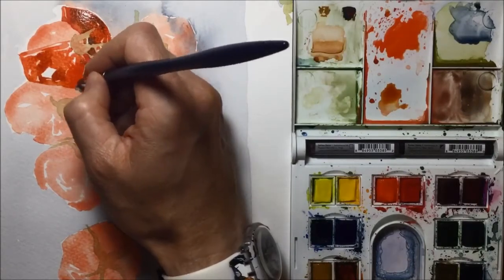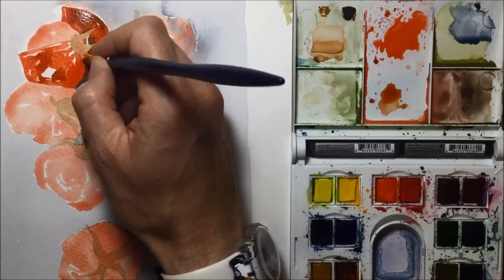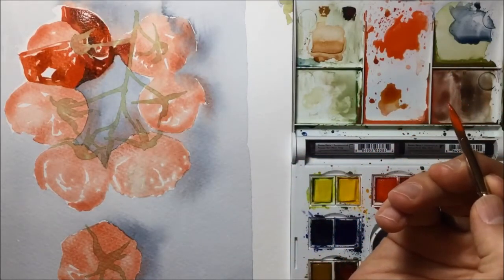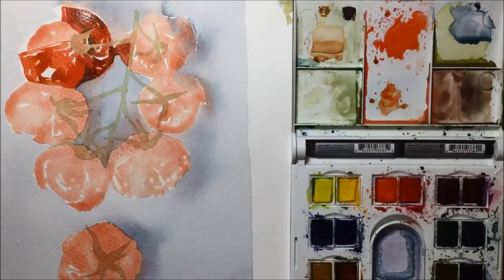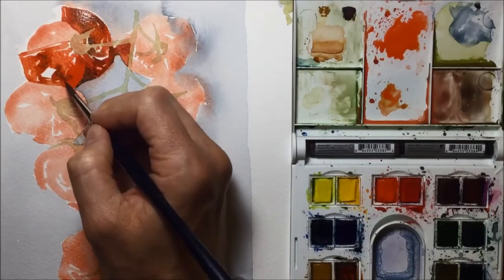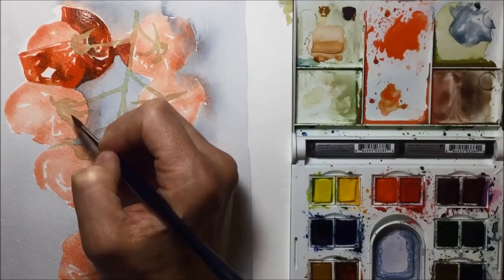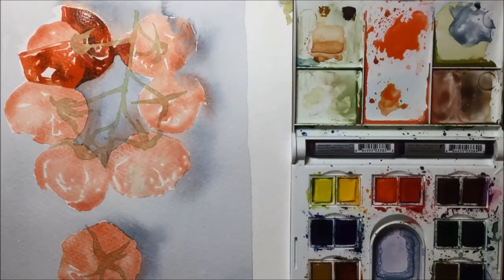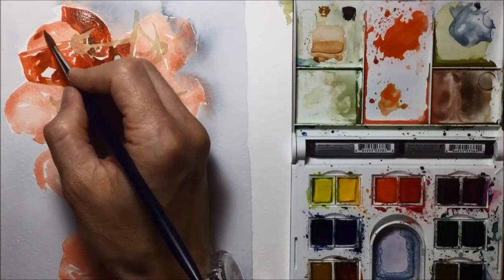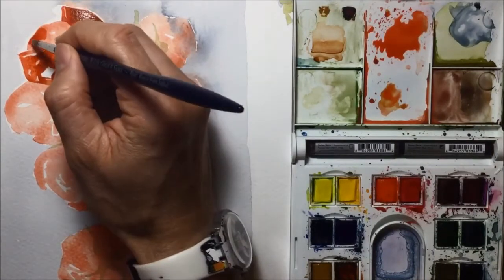You can see me leaving the white bits that I left the first time around — those are going to be really nice clean bright paper-white highlights on the cherry tomatoes. I'm also trying to leave some areas of the first layer showing through, as you can see me dropping in some more Payne's Grey and some more burnt sienna. I don't think I do that quite enough — I really should be spending a bit more time to make sure some of that first layer shows through a little bit more.